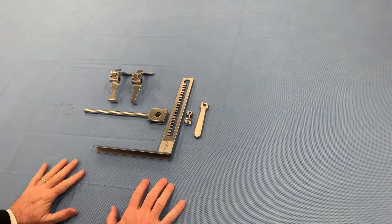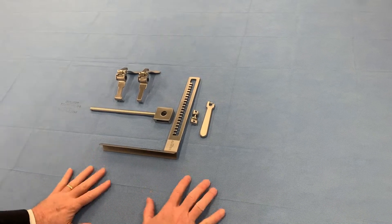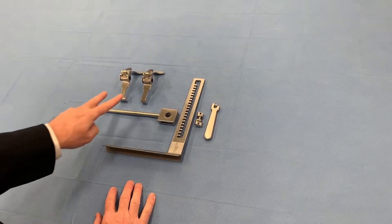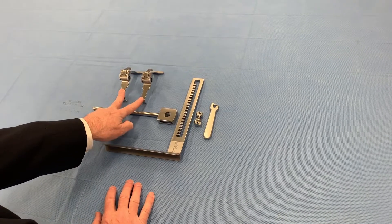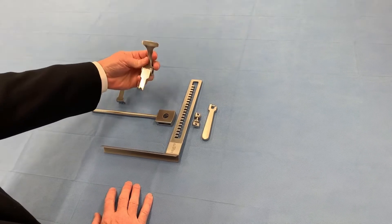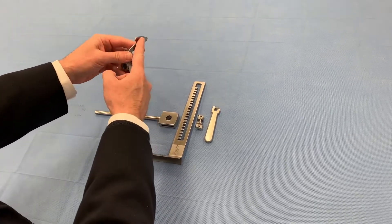Today we're going to assemble the Pilling Coutille IMA Retractor. It comes with two blades — chest blades. One is wider, one is narrow, and it has an atraumatic end and a paddled end.